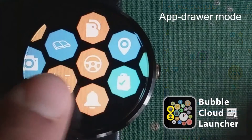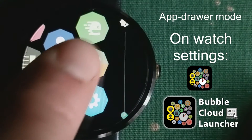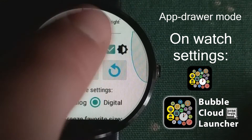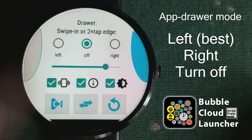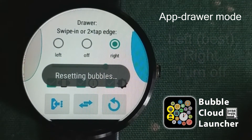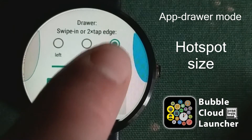It's really up to you how you want to customize it. One important customization is the location and size of the hotspot. This is the setting on the watch. Some of the most important settings can be controlled here, so you can choose which side you want the app drawer to come in from, and you can also adjust the size of the hotspot at the edge of the screen.